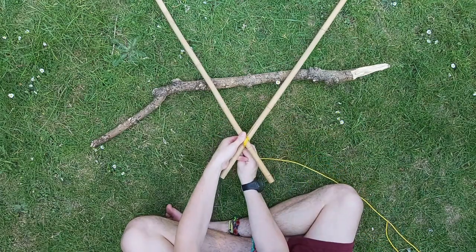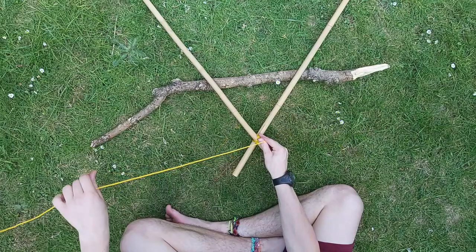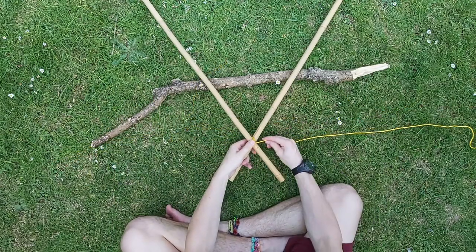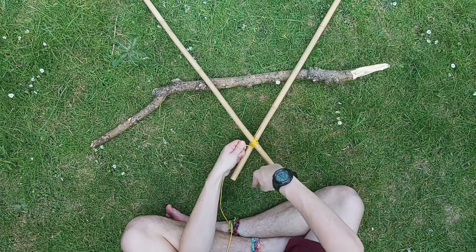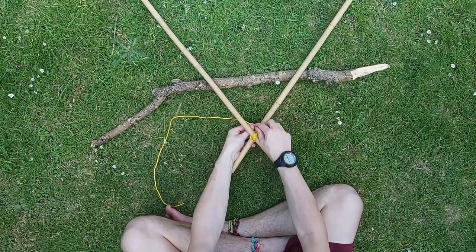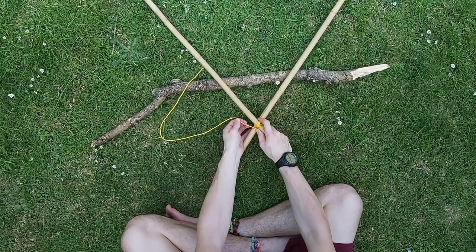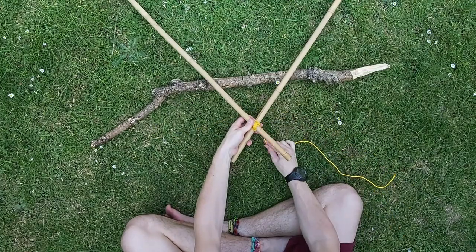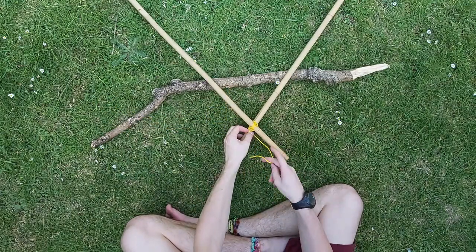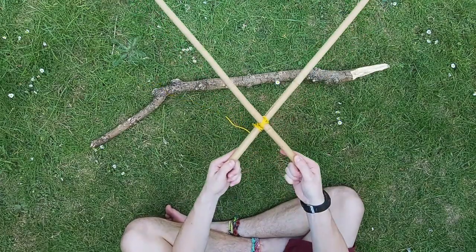Once you've done that, you're then going to go across the other way — from left to right — and once again do that three times. Now just like on the square lashing, we need to go around the middle, going around in a circle. Then just like the square lashing, we're going to finish it off with a clove hitch. Pull that nice and tight, and there you have your diagonal lashing.